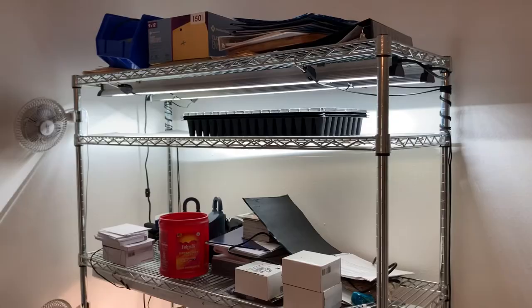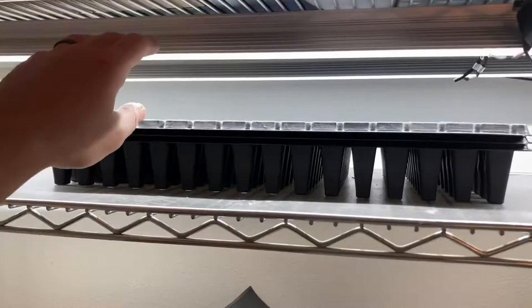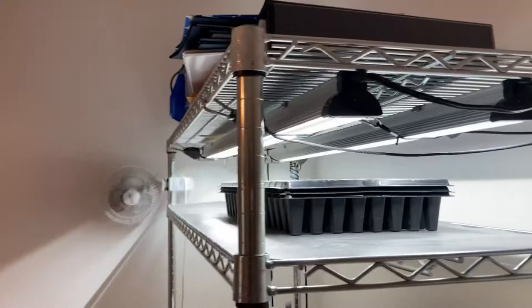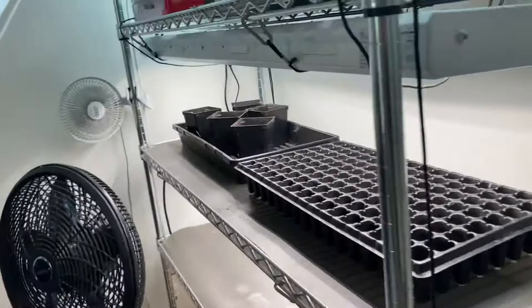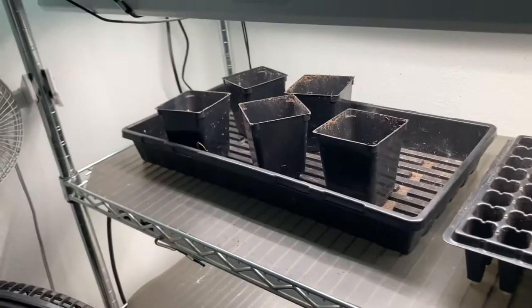I've got two grow lights here — these are from Bootstrap Farmer. I usually put lettuce up on the top row because I want that light to be fairly close to those lettuce seedlings. I don't have anything growing right now because we're going into the fall and I have cover crop in the ground. But that's all it is — it's pretty simple. There are a million different grow lights you can buy. These are from Bootstrap, and I'll put, for instance, my tomato plants that I've started in here so they can grow up and they're not getting leggy. The last thing you want is those tomato plants to get leggy if you're starting them inside.